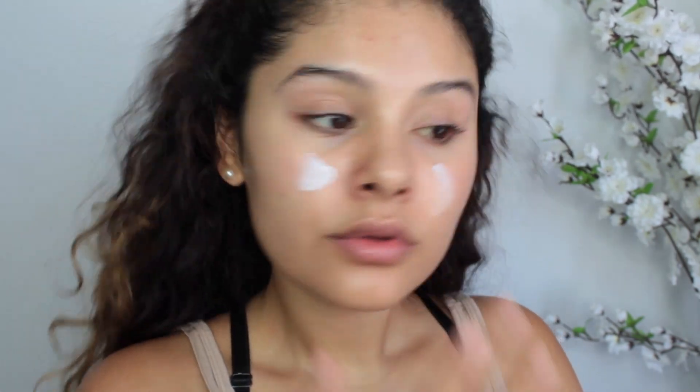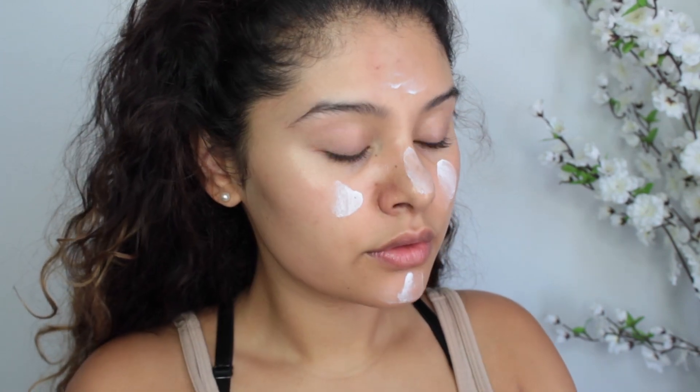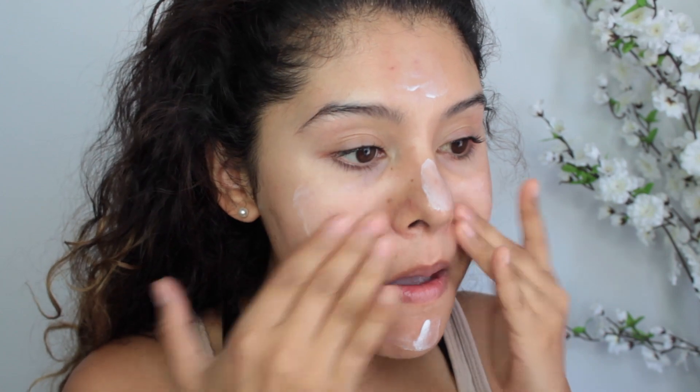For primer, I'm going to begin using NYX Angel Veil. I really love this one because it preps your skin for foundation and really helps to prolong the wear throughout the day. I'm also going to be using this Smashbox Radiant primer — I'll link it down below — just on the higher points of my face to add a little bit of a glow.